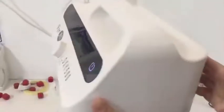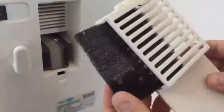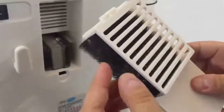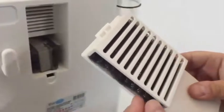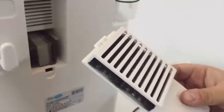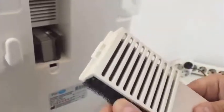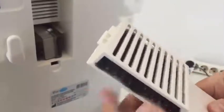This filter prevents the entry of harmful particles and dust into the device. In some models there are pole filters — these must be replaced once a month. When the filter turns black, you must replace it with a new one, which you can order from the seller. Every thousand operation hours, you will see an Error 10 sign on the screen.